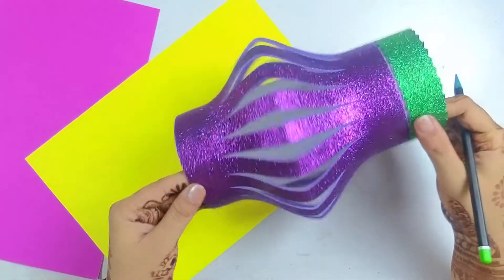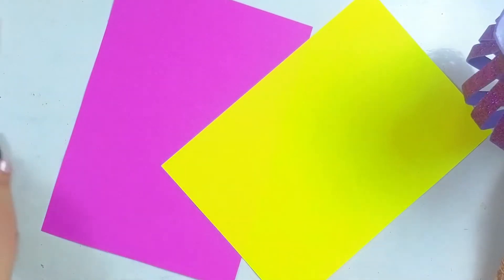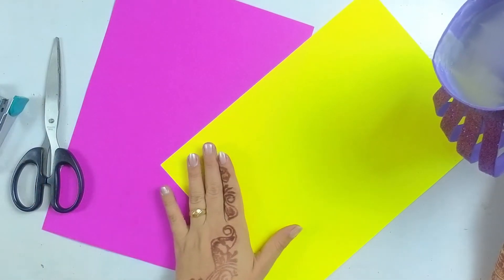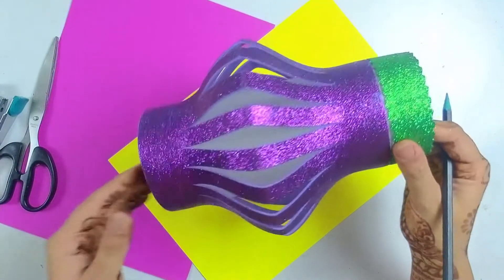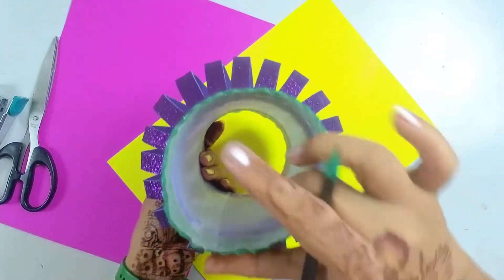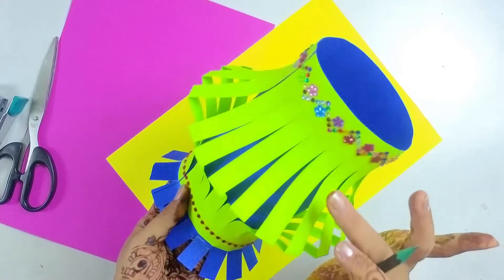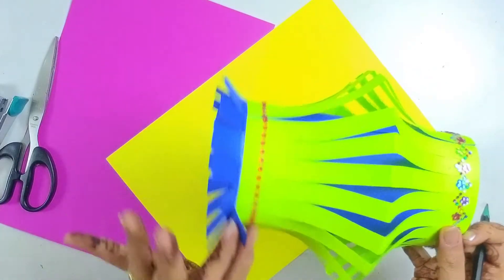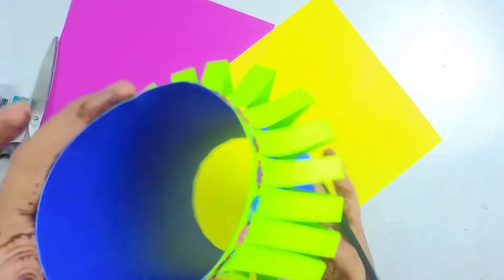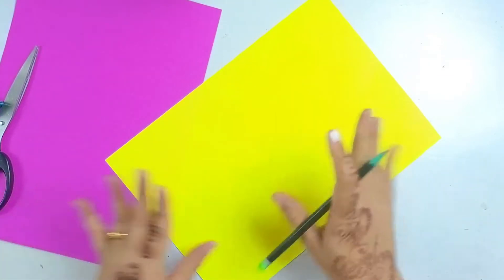The materials required for these lamps are two pastel sheets of A4 size, scissors, Fevicol, a scale, a stapler, and your decorative material. The basic requirement is two pastel sheets of two different colors. You can see we have used a glitter sheet and a transparent sheet inside. We have also used green and blue color sheets to create this pattern. These lamps look beautiful when you use them with lights.